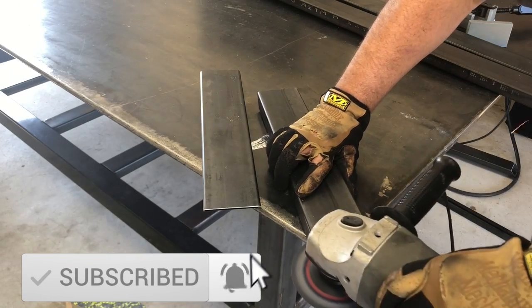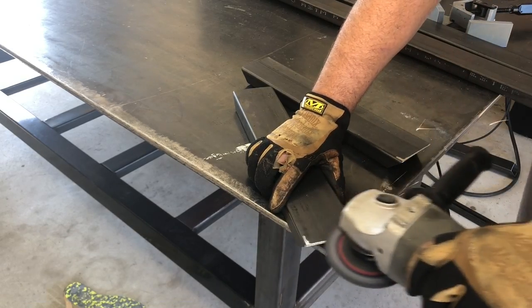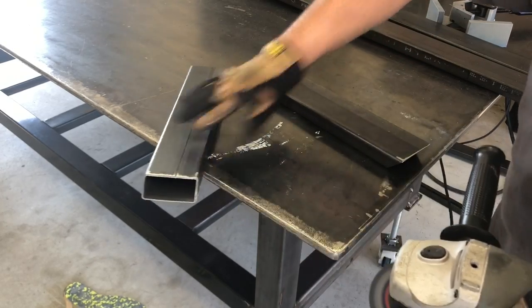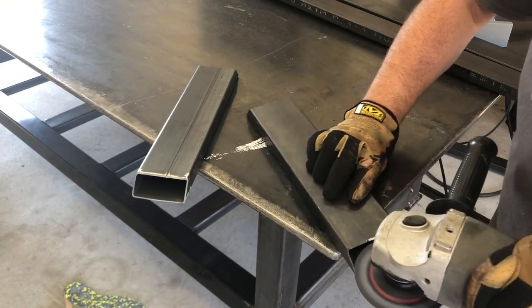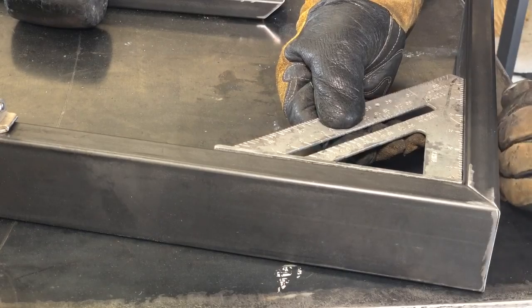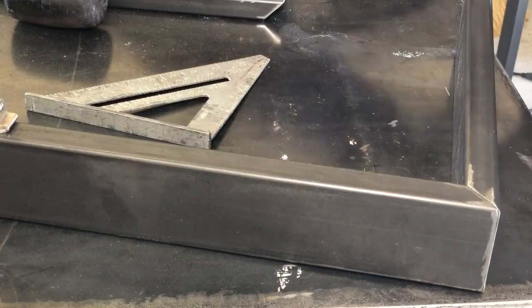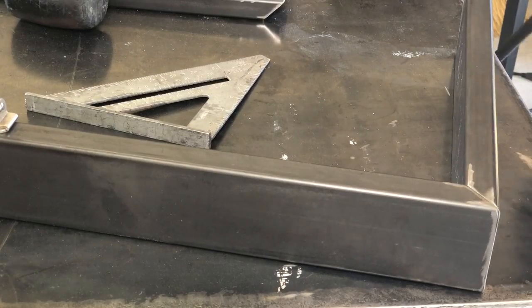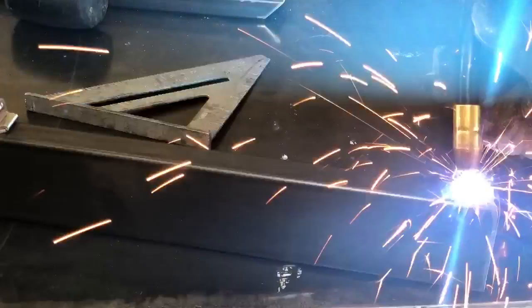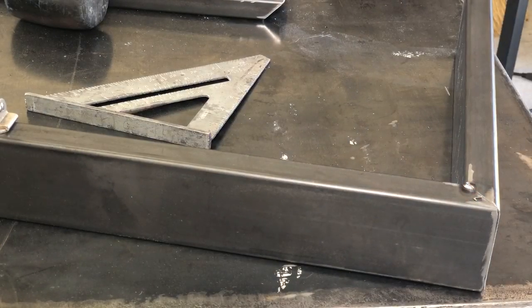I'm going to get this all welded together and go over a lot of things during the voiceover: buying metal, how much to charge on projects, being a beginner versus an advanced welder and what you can charge, some of my sales experience, and what is a good idea for beginners to start off and make money on. Welding is a profession where you can make really good money, and even a beginner level welder can make a lot of money as a side hustle.